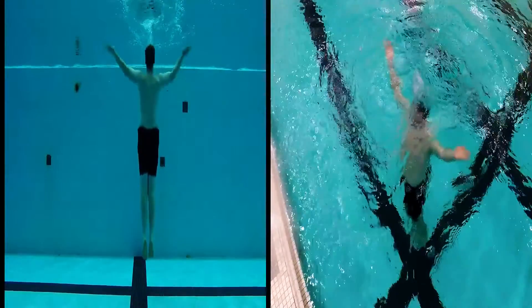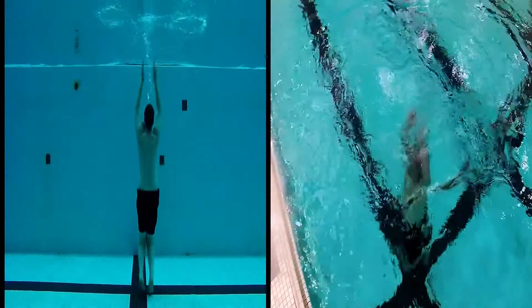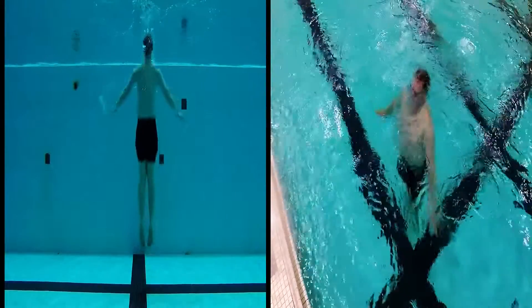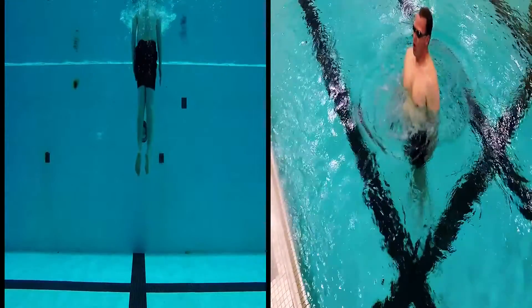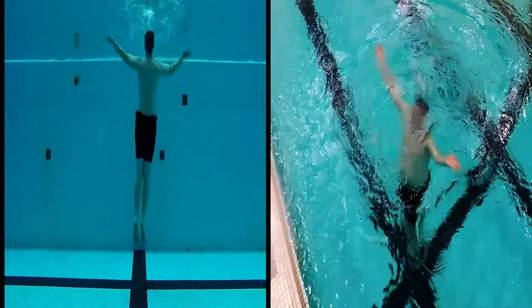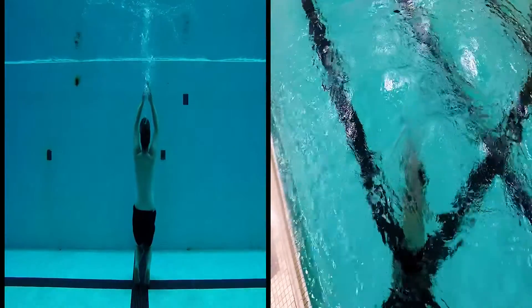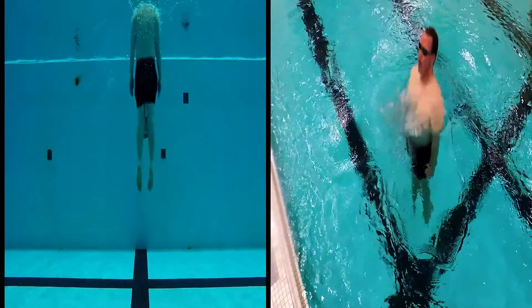Take your time. Notice how the arms push up on the way down and push down on the way up — pushing with the palms. Palms up on the way down, palms down on the way up. Almost like a jumping jack motion with the arms.